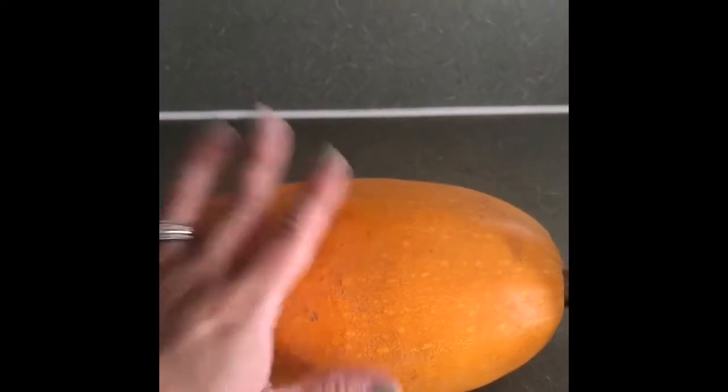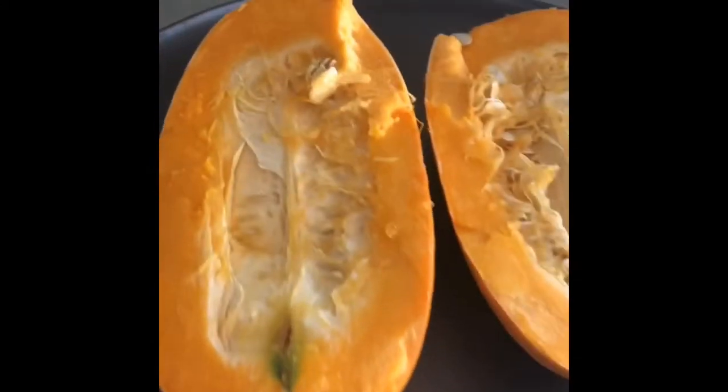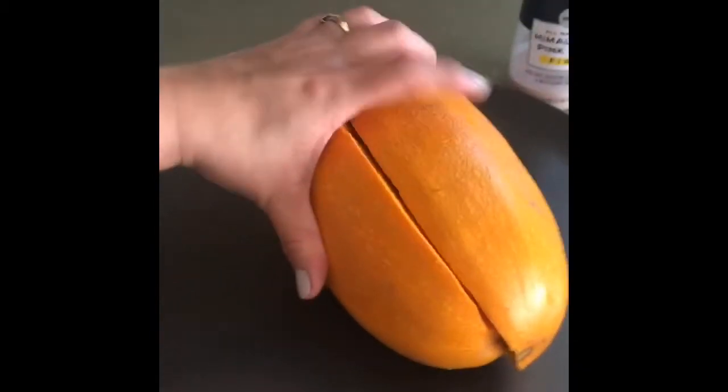Les voy a mostrar lo que vamos a hacer. Voy a lavar la calabaza y aquí ya tengo lavada la calabaza, la partí a la mitad a lo largo. Como pueden ver, estaba así. Y solo la partí por la mitad.